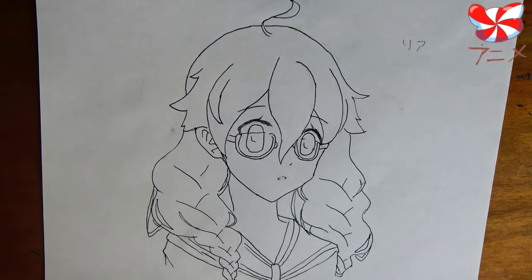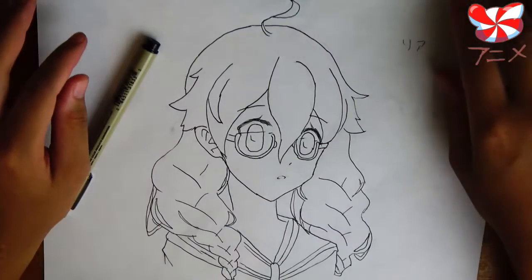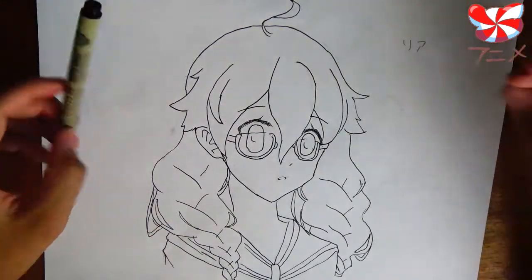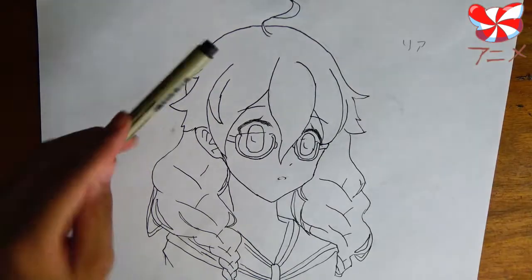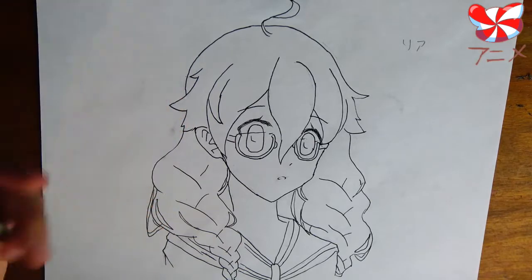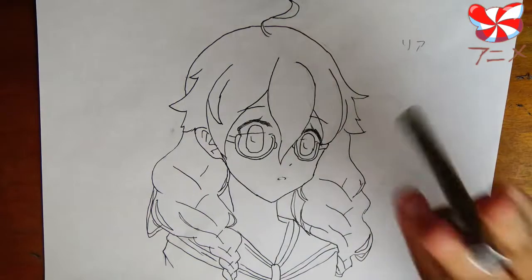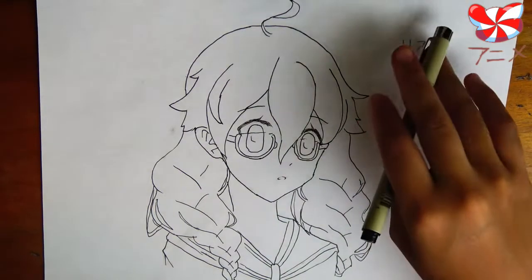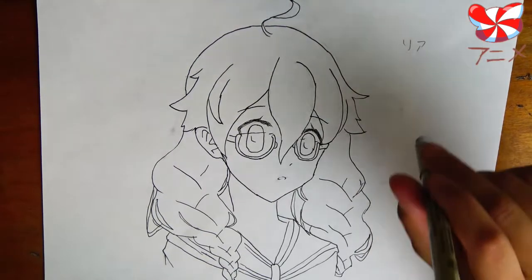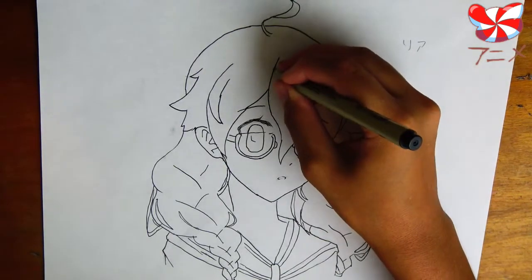Now for the next step: if you have a pack of thicker pens, now is the time to take out the thickest one, because we're not done yet. Even though this looks like a fully inked, fully done picture, we are going to take it a step further. This is the most important tip other than getting decent pens — when you're drawing a picture, try to vary the line thicknesses. This is much easier in digital art programs, but when you're doing traditional art like this, you have to put it in manually. It will really make a big difference in your art.